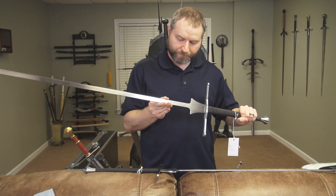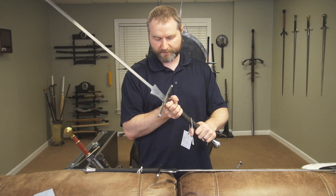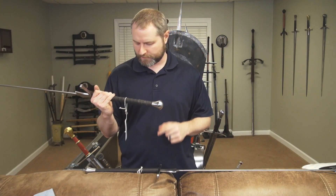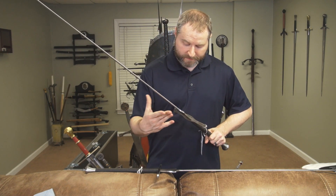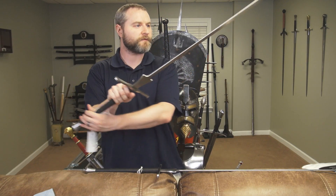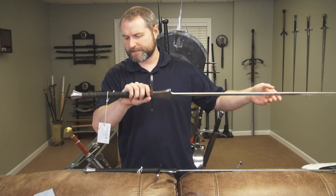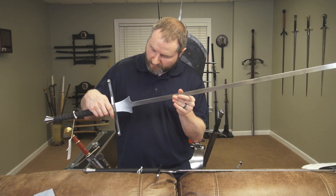It's got a nice thick blunt edge. It's quite simple in its design, but that's by design — it's a fader meant to act as a training tool. It looks like it has a peen construction instead of a nut-style construction. It's a simple blade, but it's a light sword that feels really good in the hand, even one-handed. Normally that would feel very odd, but it actually feels pretty light with good control.